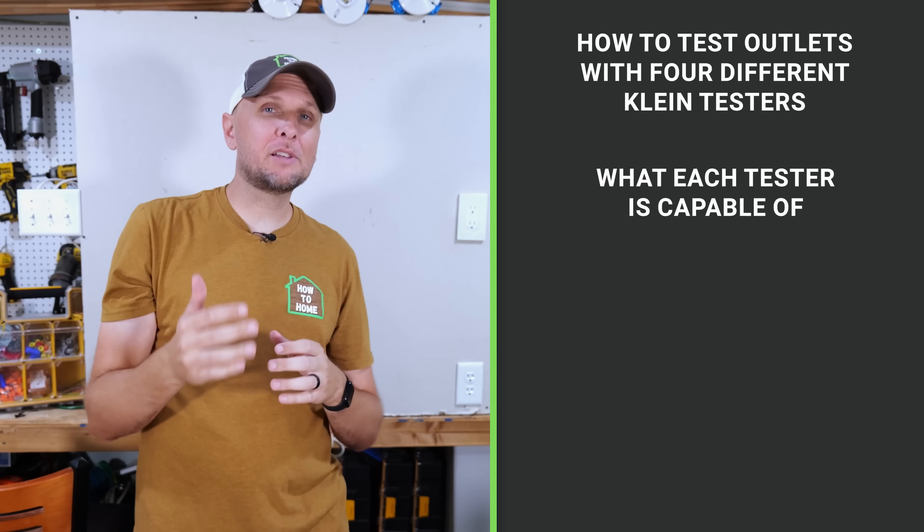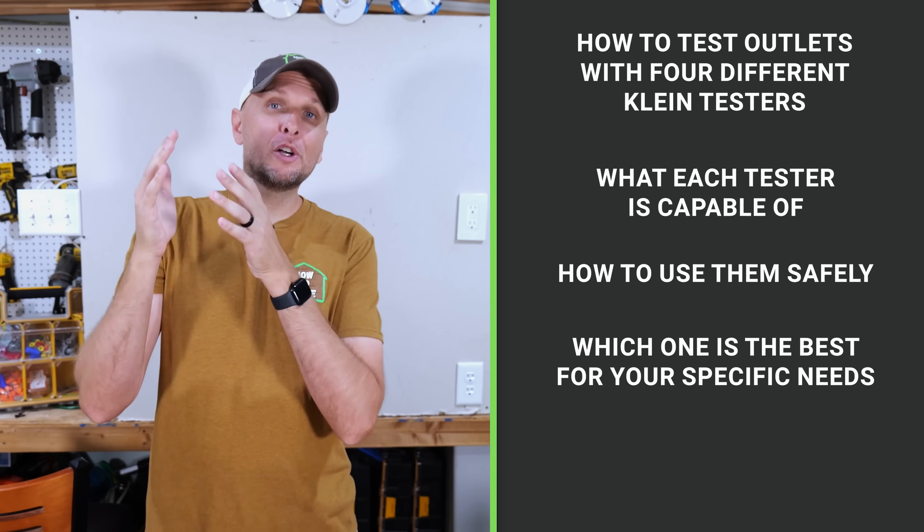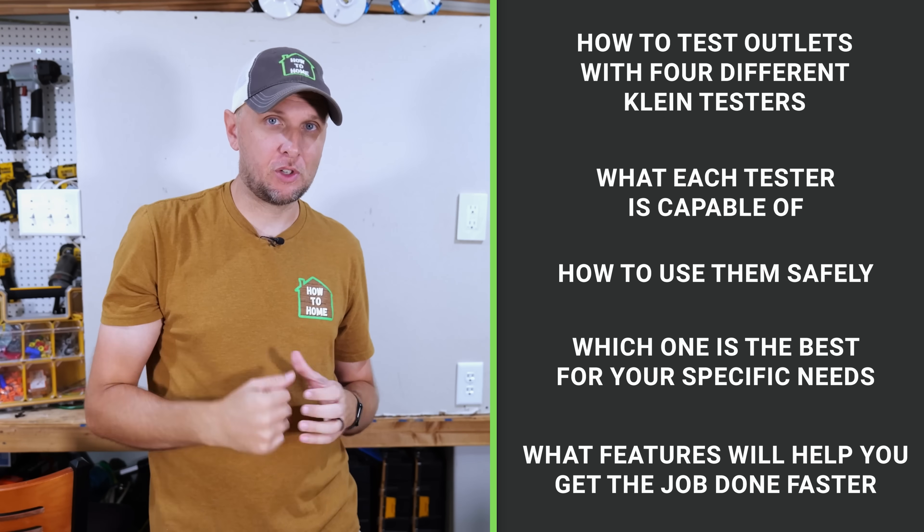I'm going to show you exactly what each tester is capable of, how to use them safely, which one is the best for your specific needs, and also what features will help you get the job done faster. So let's go ahead and jump right in.